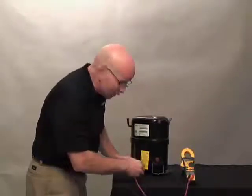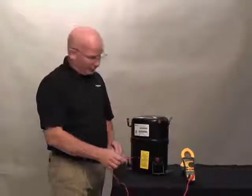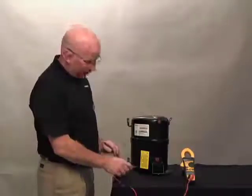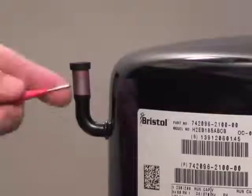If all three of these readings are very similar, then you have a shorted winding. The next test to perform is to test all these for ground.